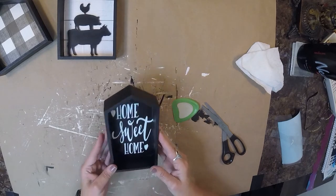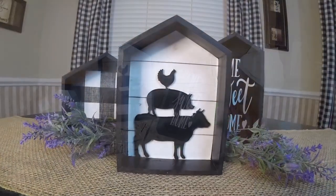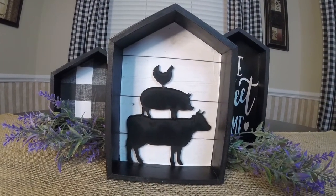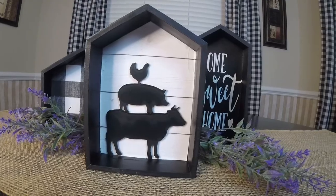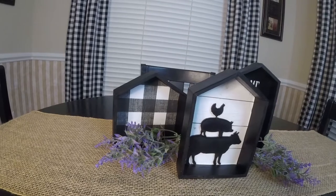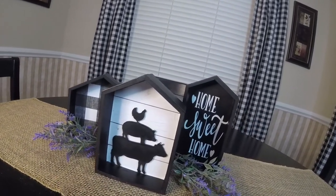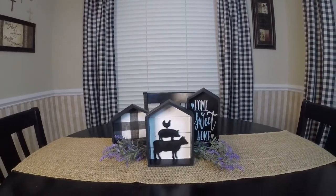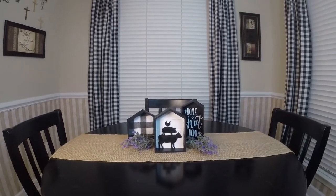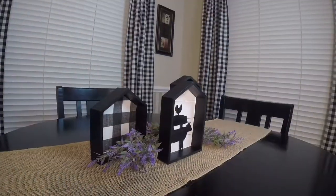Well there they are, guys — Dollar Tree farmhouse decor pieces. I think they turned out wonderful, so neat. The transformation from what they were to what they are now is amazing, and they look great in my kitchen. I am so glad that I was able to bring this Dollar Tree DIY farmhouse project to you. I hope that this inspired you to go look for things you can take and transform into something for your decor.